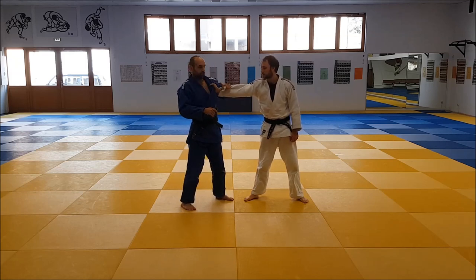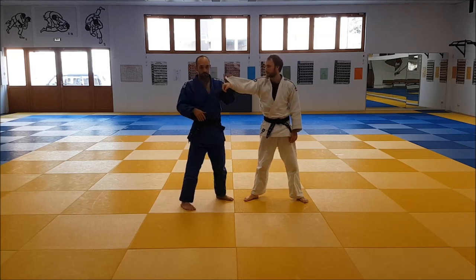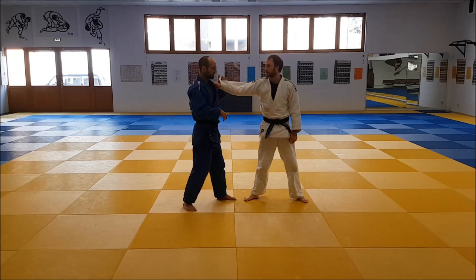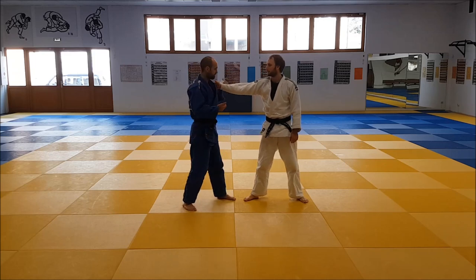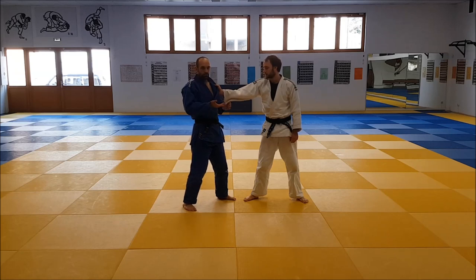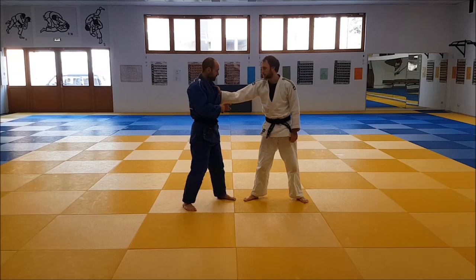Hashimoto pretty much never does the thumb-to-himself grip. It's a very strong grip for Tsuri Komigashi style throws, but it's also quite obvious. If I grip like this, everybody is going to know I want to do something in this direction. Pocket grip works, pistol grip works — Hashimoto uses both. But what he does the most is more or less a classic grip, but in a variation.